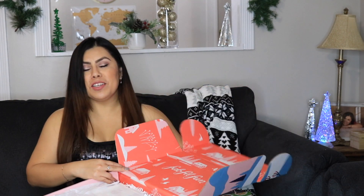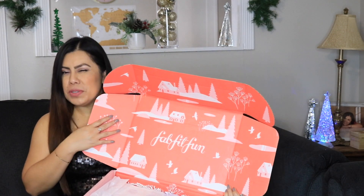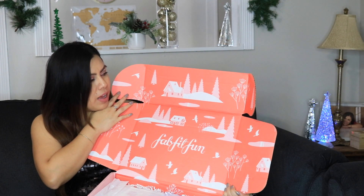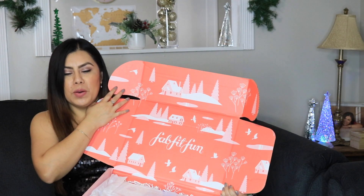The inside looks pretty cute. It's orange like a creamsicle with wintry trees and a little winter house with snow — so cute. There's tissue paper here which I'm just going to rip open. Oh my gosh, look at all these goodies! I should move over so I can show you guys. Look at all the goodies in here — I'm so excited!